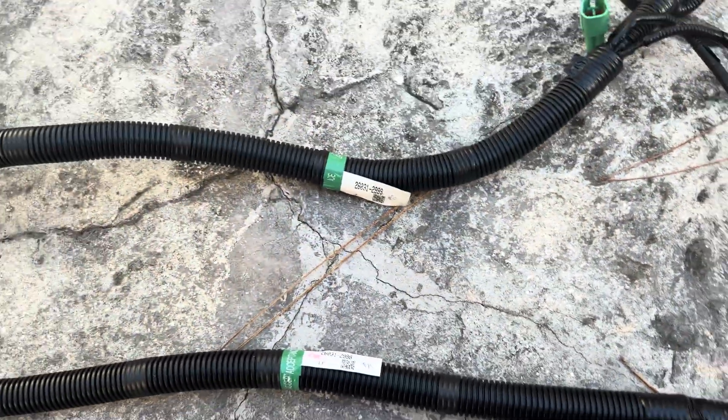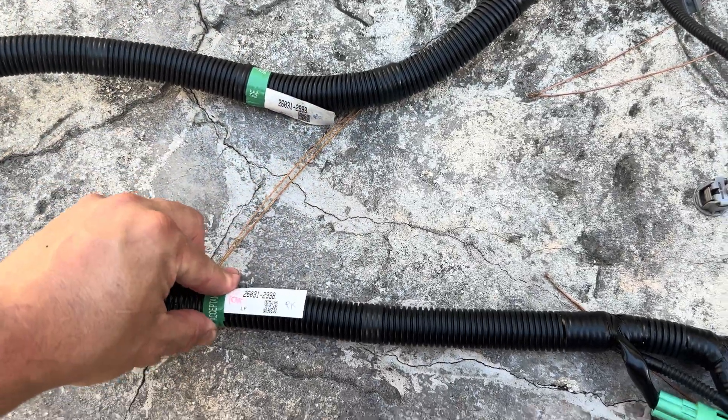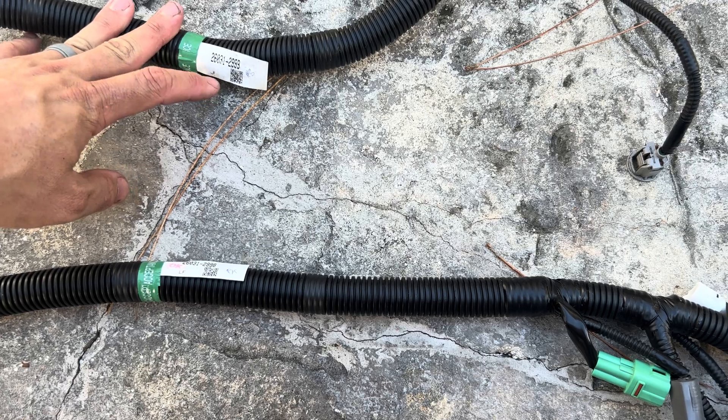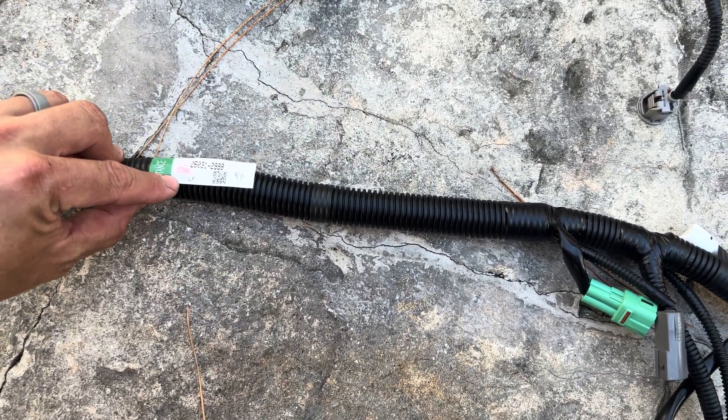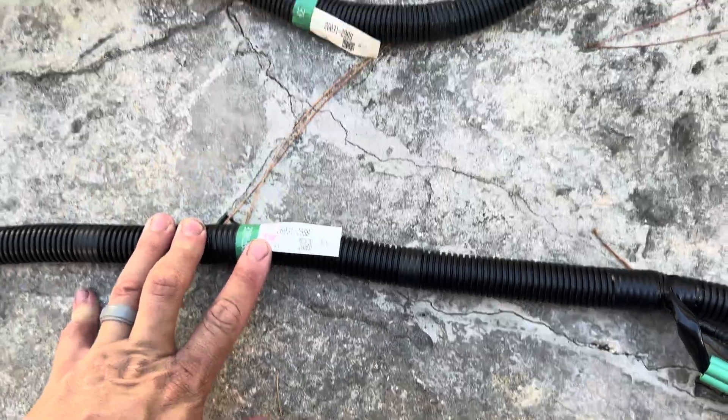This is the defective harness, and as far as I could tell it does not have an OK stamp. So maybe the factory wasn't testing the harness, and on the new one they did. That's what I'm hoping OK stands for.